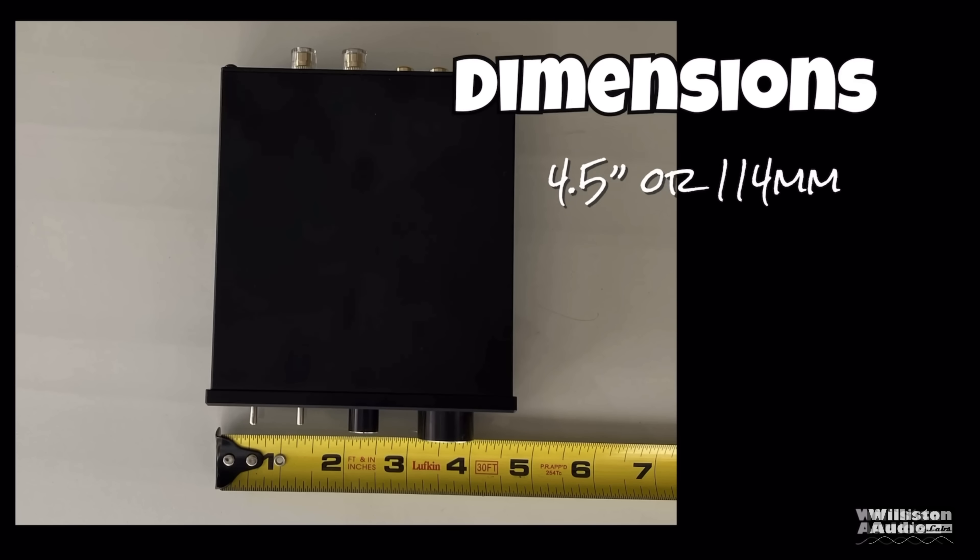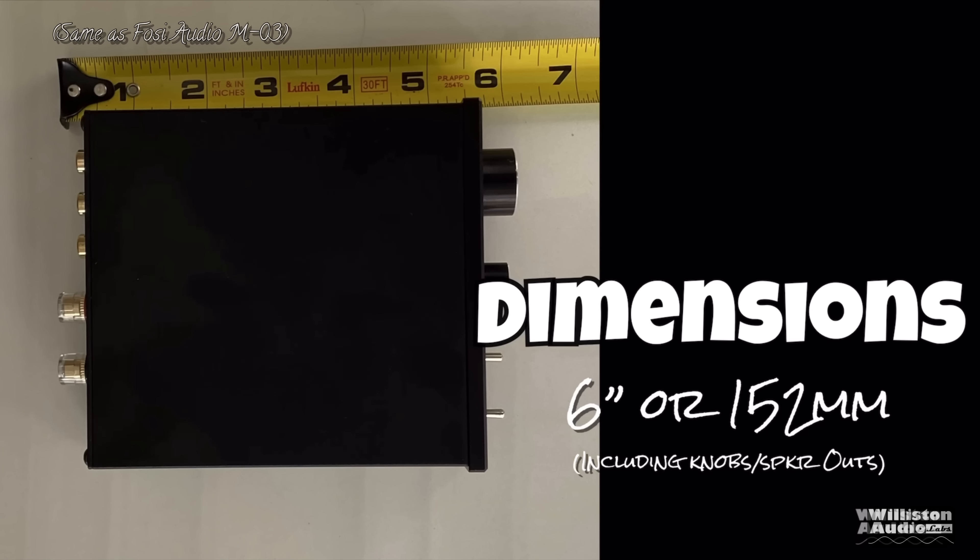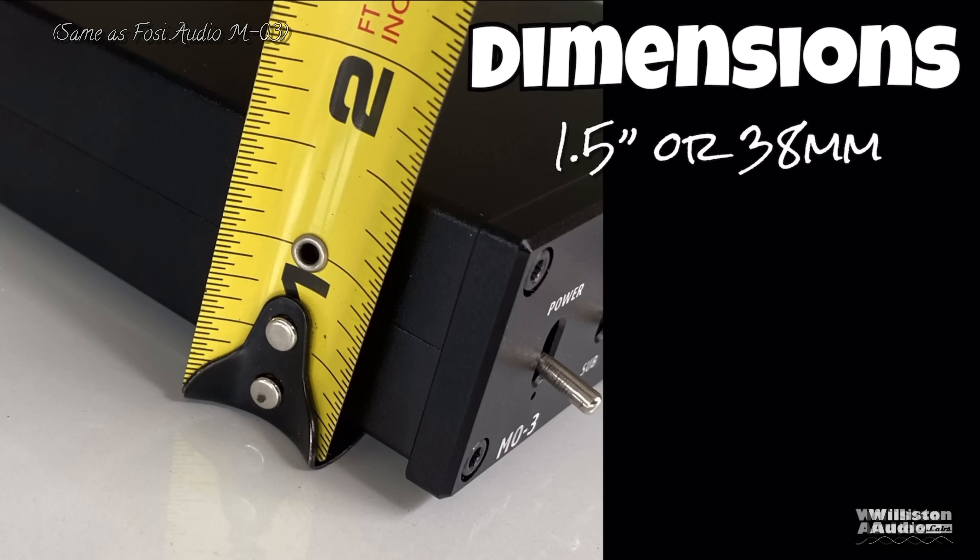As far as size, the amp is very compact. The width is 4.5 inches or 114 millimeters. For the depth, 6 inches or 152 millimeters — that includes the knobs and the speaker outputs. And for the height, 1.5 inches or 38 millimeters.